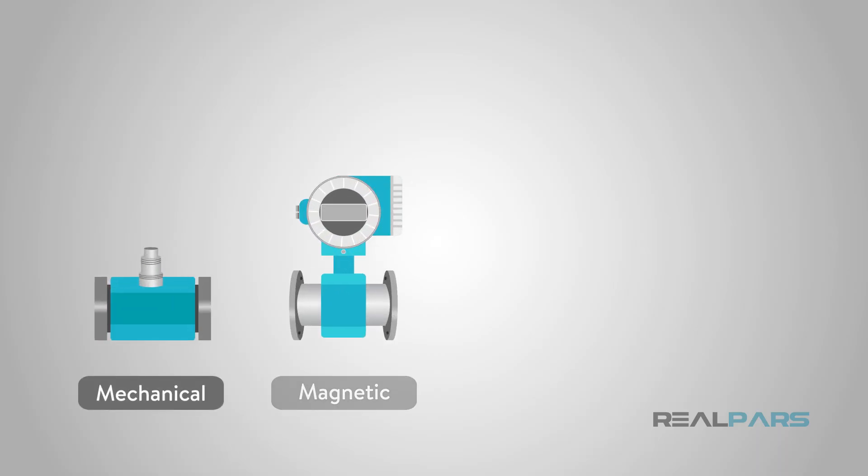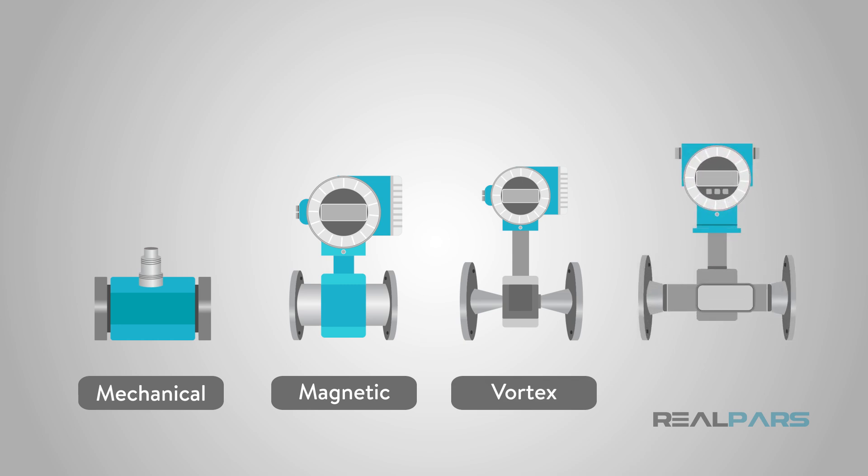There are many types of flow meters available for use in industrial automation. Depending on the product to be measured, whether it is liquid or gas, some basic principles apply to how the meters work.